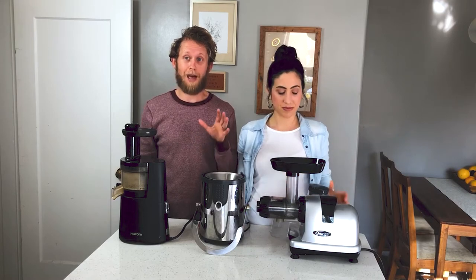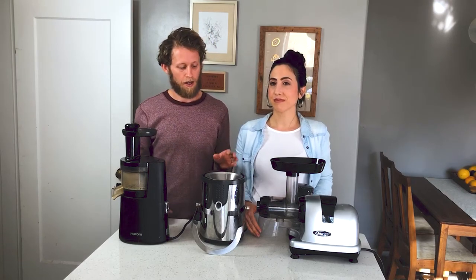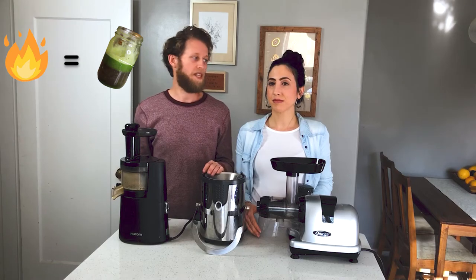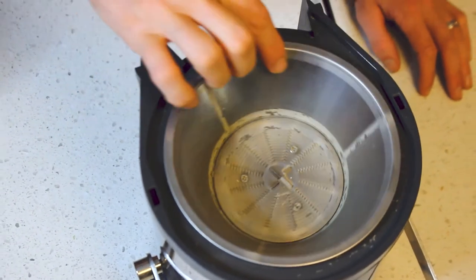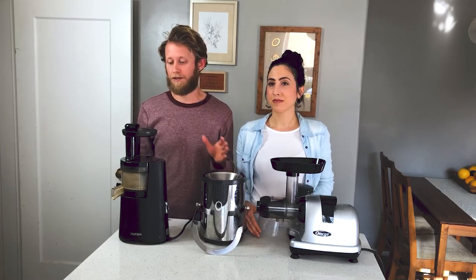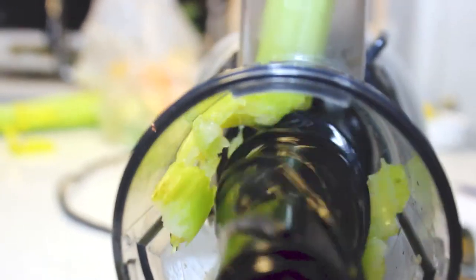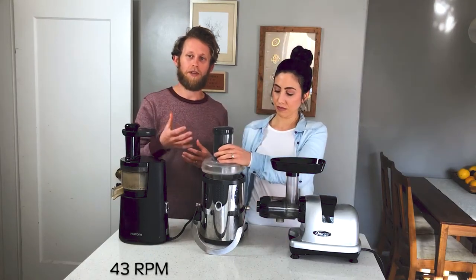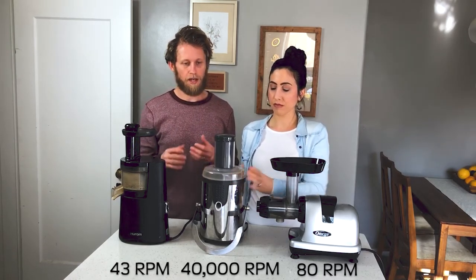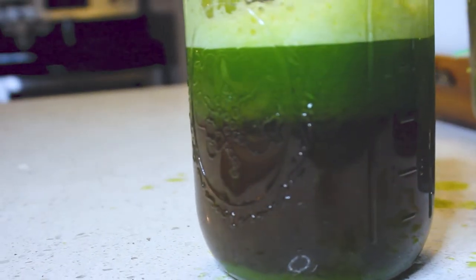We're not going to tell you any juicer is bad, because we want you to juice celery juice — we know how great it is for you. But the downside to this juicer is that it heats up. It runs on very high RPMs — around 40,000 rotations per minute — compared to something like the Omega, which only has 80 RPMs. The higher the speed, the more your juicer heats up and loses nutritional value. With the Bella, when it got hot, it caused separation — you'd end up with brown juice at the bottom and green juice on top.